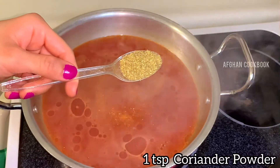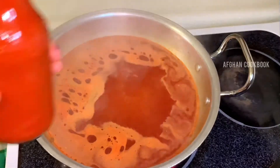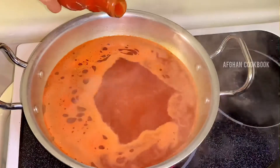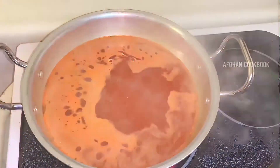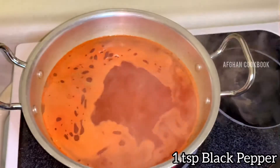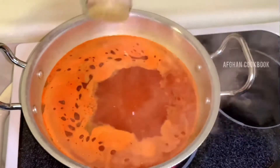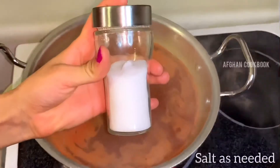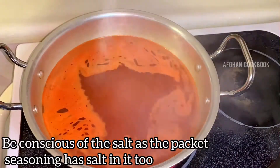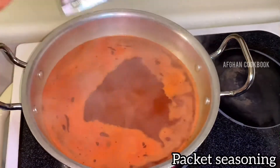Next up is 1 teaspoon of coriander powder, as well as 1 teaspoon of hot sauce. Of course you can add more if you'd like — I'm making these for kids as well, so I won't be adding a lot. In goes the black pepper; again, it's up to you on the amount and type of spices you want to add, and salt to taste. Just be aware of the amount of salt being used, as the packet seasoning has salt in it too. Now I will be adding some of the packet seasoning that came with the noodles.